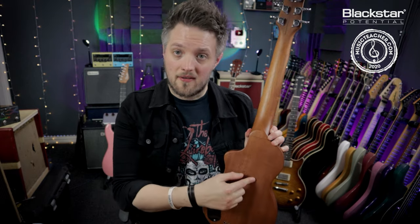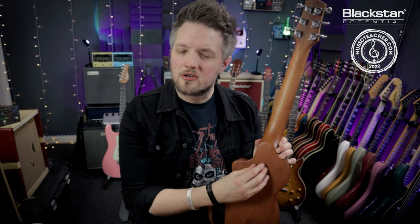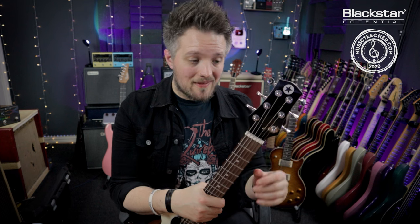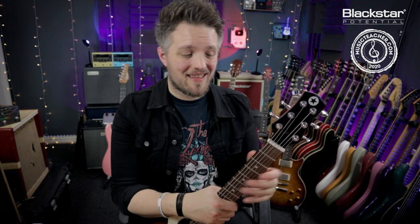If you're playing a bolt-on neck guitar — not like this one because this is a set neck — you'll have four screws on the back holding the neck to the body; make sure those are tight as well. By making sure everything is tight you're increasing the vibration transfer, so the guitar will actually resonate a little better. When things are slightly loose they're not functioning at their full capabilities, so make sure everything is nice and tight but don't over-tighten anything.